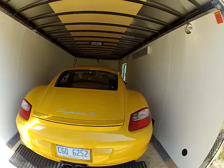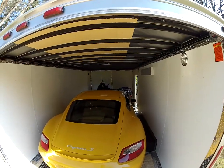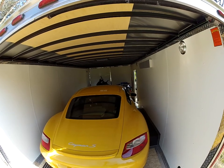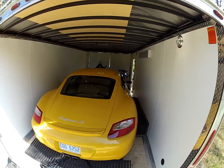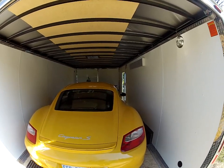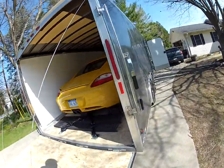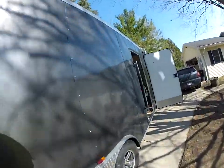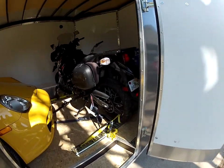I think I had to adjust this load once, and you can see how tight those are. Then in the front I've got the motorcycle. I think I had to adjust the straps maybe one click — this thing doesn't really move. I picked up this motorcycle in Florida and I was trying to figure out how to secure it.